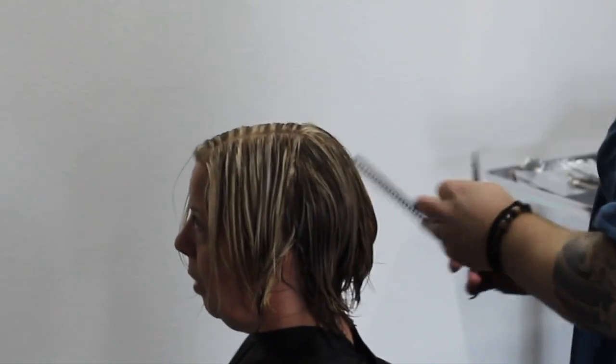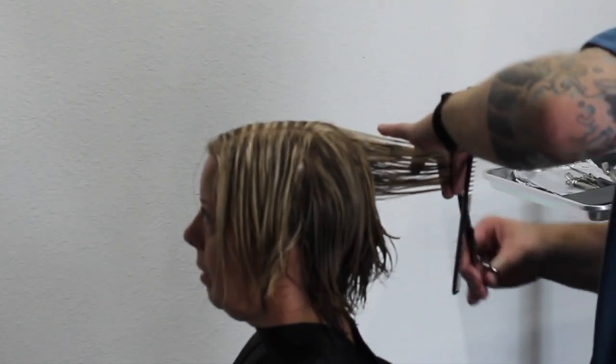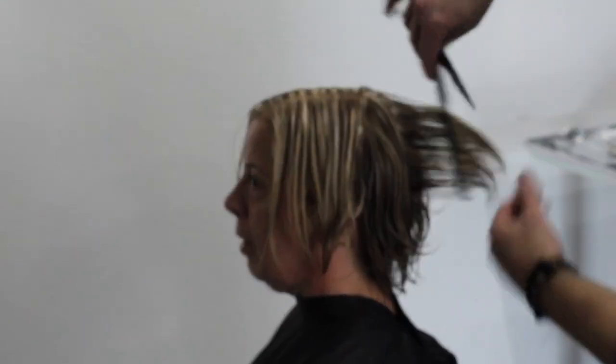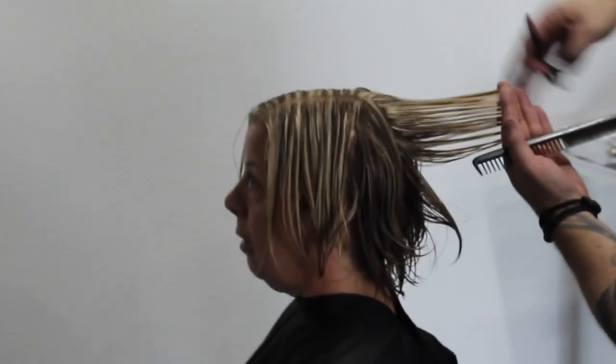Because all I'm doing is connecting the bottom to the top, you can see here I'm just taking that corner off, taking the dead ends off. Working my way around the head shape, just making sure that bottom section is connecting to the top layer, so as this grows out, it should grow out really easy and really nicely.